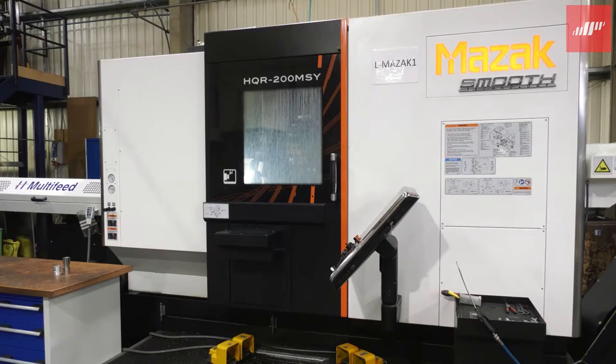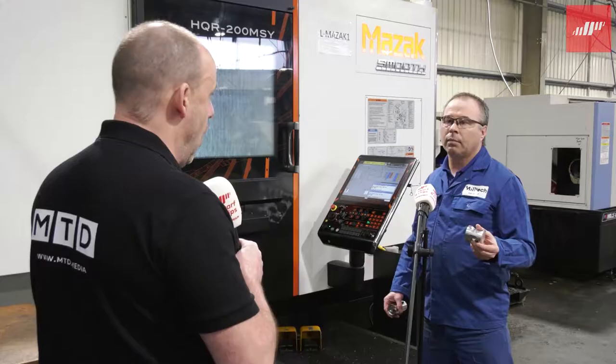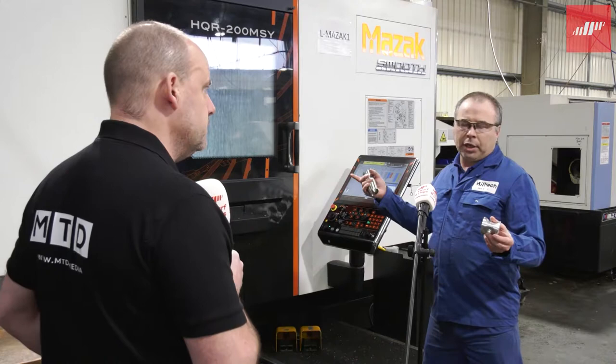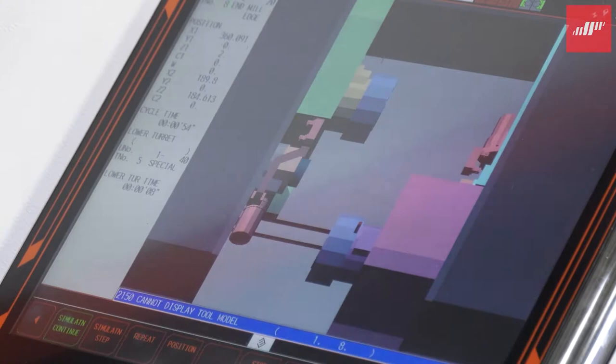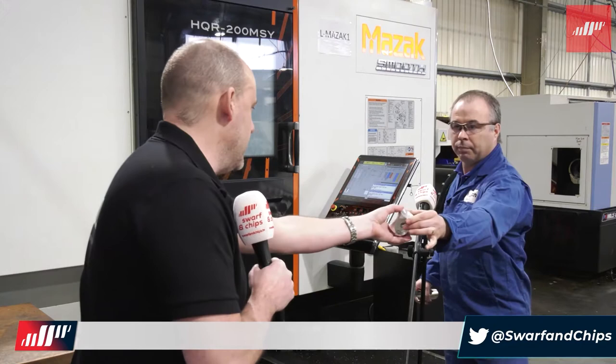So the HQR, as a machine, is almost like two machines in one. Identical on both sides — that bigger tool capacity, the Y-axis and the C-axis on the spindle. The other benefit from this machine, compared to other twin spindle machines we've got, is that with the twin turret it runs fully independent. So it's like two machines in one, where you can run both spindles at exactly the same time doing completely different processes with milling, which we can't do on any other machine.